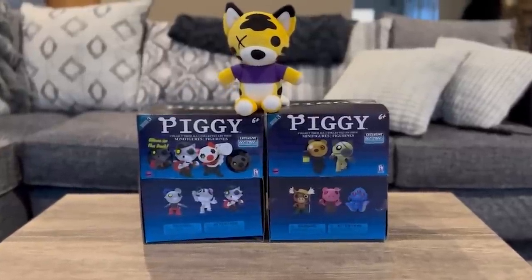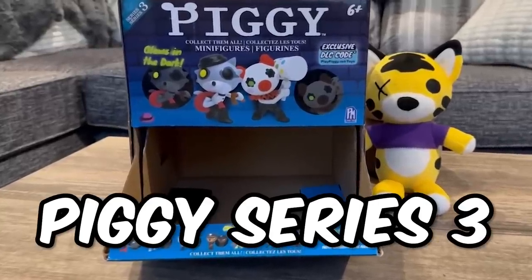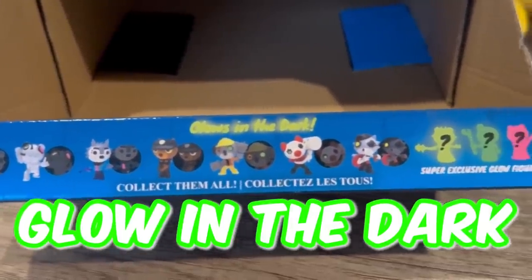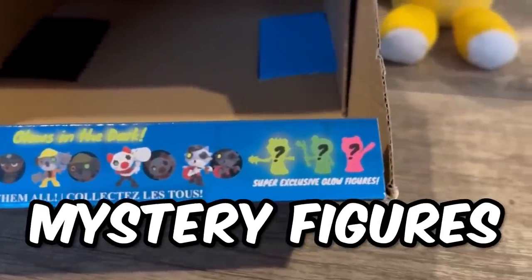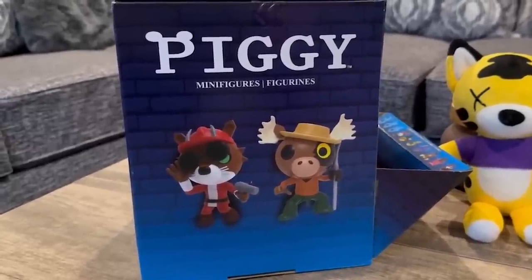What's up, you guys? Welcome back to another video. Today, we're going to be opening up two boxes of the newest Piggy Series 3 toys. We have the Glow in the Dark set with the exclusive mystery figures as well as the classic Piggy toys for Series 3.